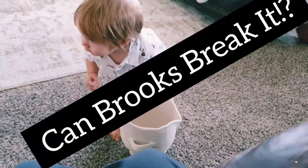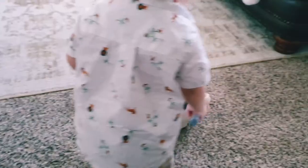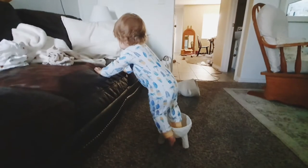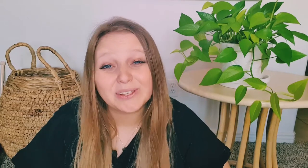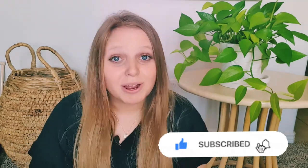Here we go — can Brooks break it? Thank you so much for watching! I appreciate all your likes, comments, views, and subscriptions. Let me know which project you're going to try — the traditional or the clay paper mache. I'm honestly so amazed by paper mache — it's the perfect low-budget DIY project. You can make anything you can think of as long as you can make a mold for it. Let me know if you have any ideas for what we can make with paper mache next. Hope you have a wonderful week and I'll see you next time!